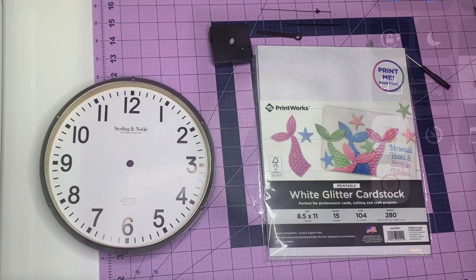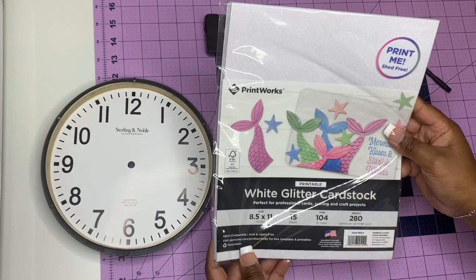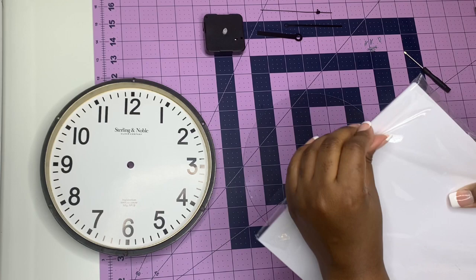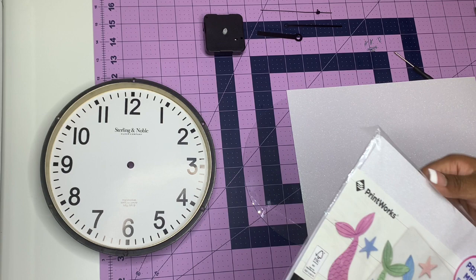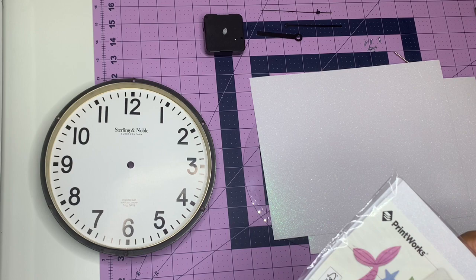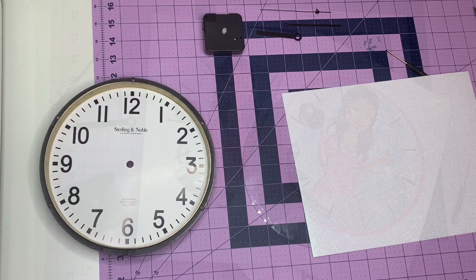I got this white glitter cardstock that's printable, by Printworks — it says 'print me shed-free.' It's 8.5 by 11 inches, 15 sheets, and I got it for inkjet printer because I'm using my HP. It is so pretty — like a glitter iridescent finish, I love it. I took a couple sheets out to look at them. I ended up going with the one with the border. I got it from Amazon — link is in the description below.